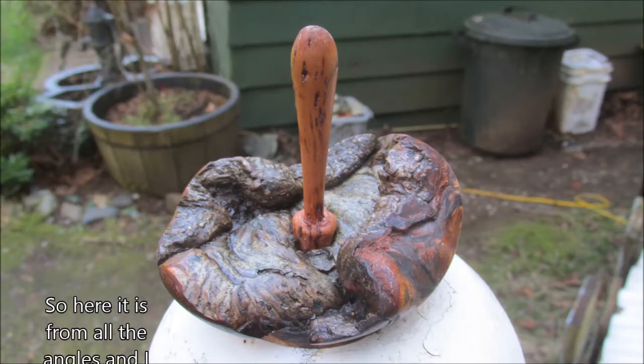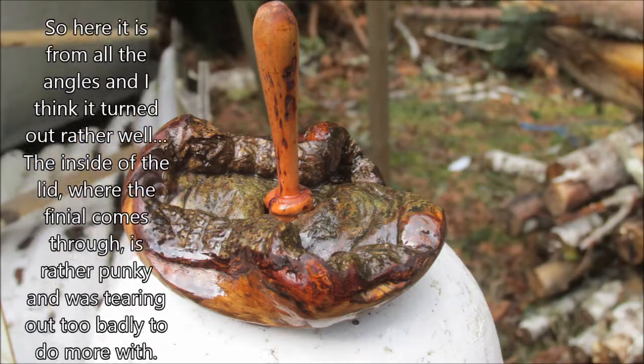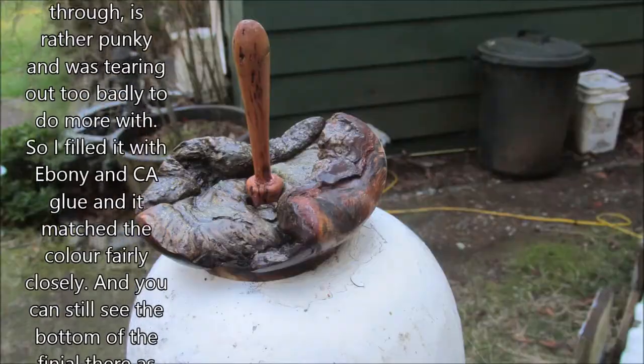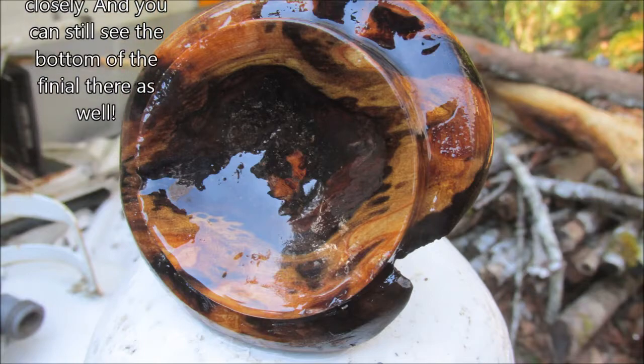So here it is from all the angles, and I think it turned out rather well. The inside of the lid where the finial comes through is rather punky and was tearing out too badly to do more with, so I filled it with the ebony and CA glue and it matched the color fairly closely. You can still see the bottom of the finial there as well.